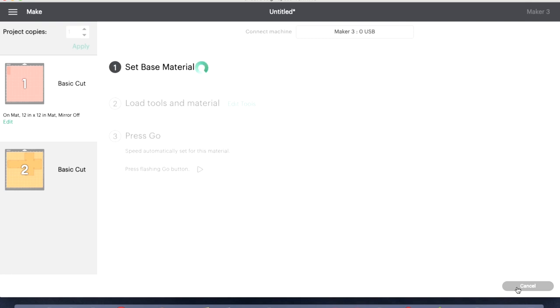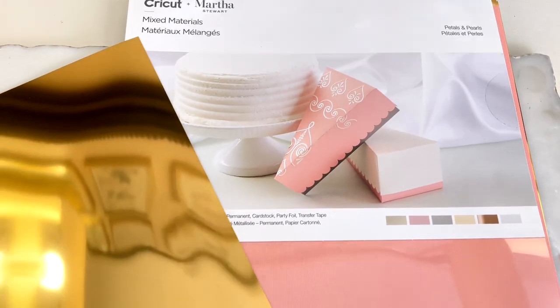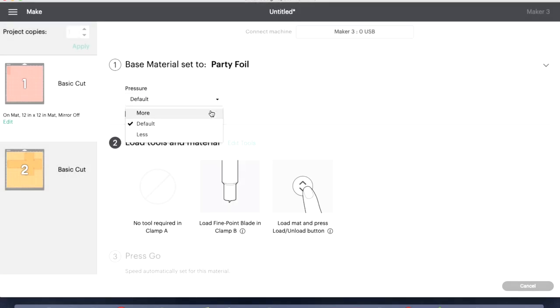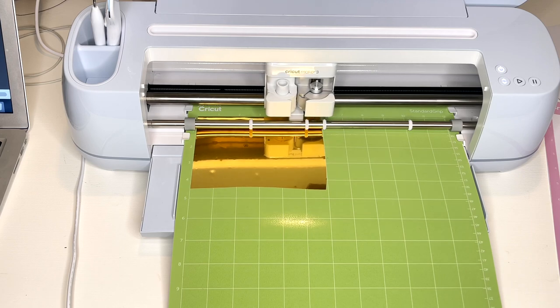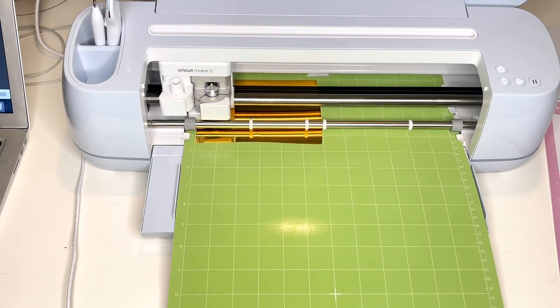Now we're going to select our materials. My material wasn't on the main page because I'm using a mix materials gold party foil. So I browsed all materials, typed in party foil in the search bar, it came up, I selected it and hit save. I clicked more on the pressure. To load my material I clicked the flashing arrow button, then to begin the cutting process I hit the flashing play button. It loaded into my Cricut Maker and began cutting.